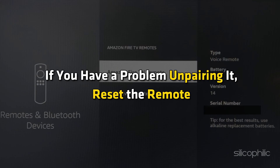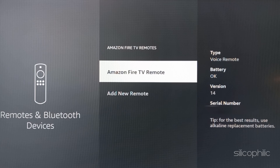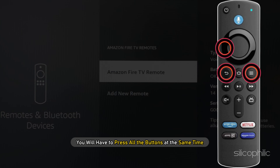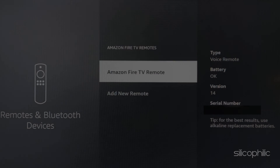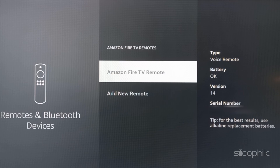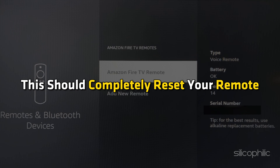Now, if you have a problem unpairing it, reset the remote. To reset your remote, press the button with 3 lines on it plus the back button plus the left button — all at the same time. You may have to hold it down for about 15 seconds. Your remote will get disconnected from the Fire Stick, and this should completely reset your remote.